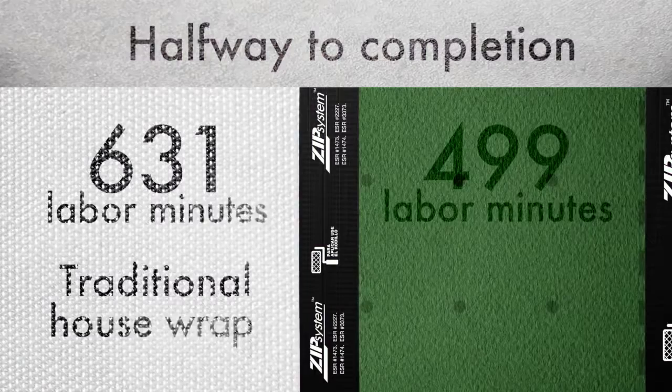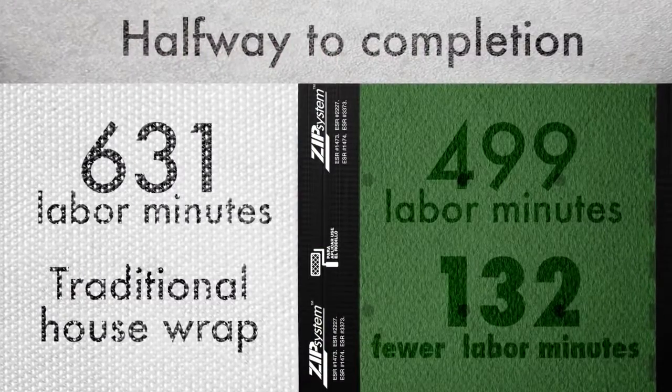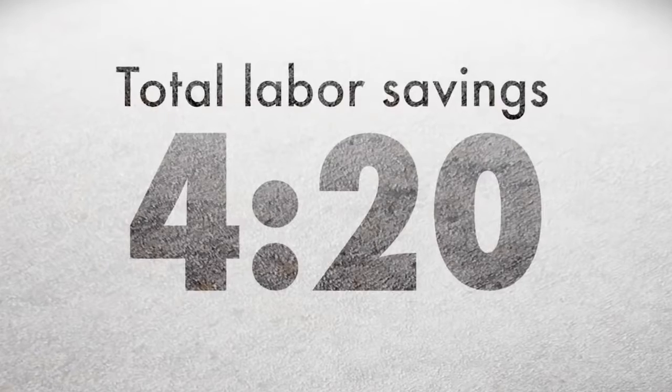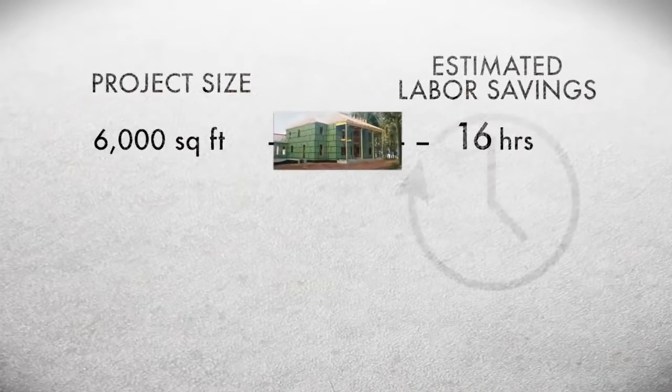Over just half of this small structure, ZIP system sheathing and tape took fewer minutes to install than traditional OSB and house wrap. That equates to labor savings of over 4 hours and 20 minutes for completing this small structure. Labor savings only add up as the job gets bigger.